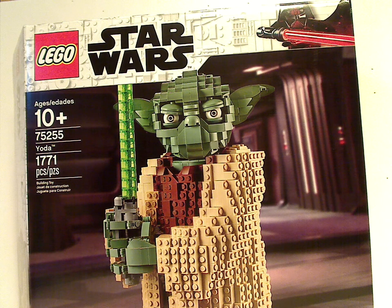Hello everyone, and here with another LEGO Star Wars review, and this one is on UCS Yoda.